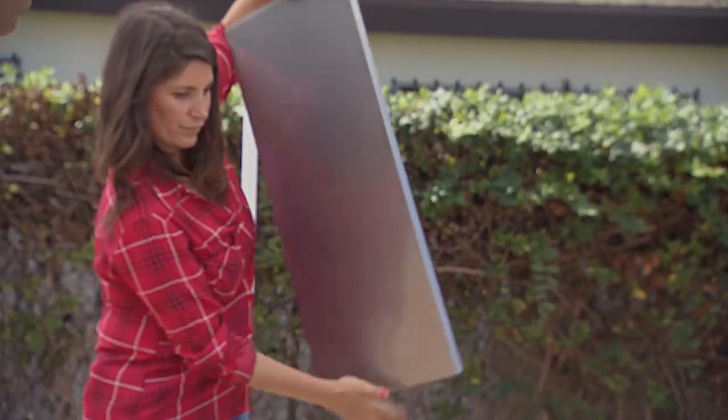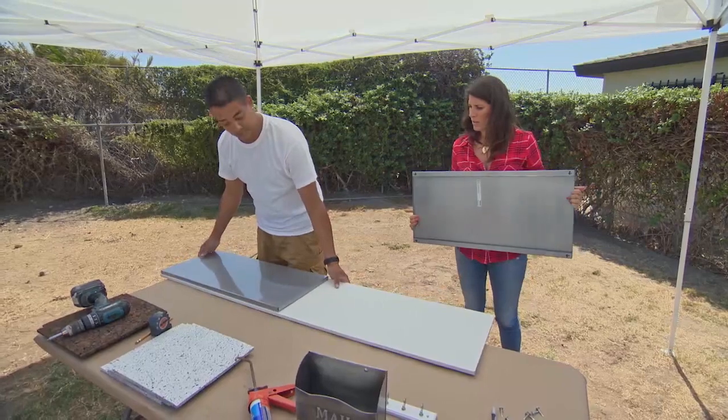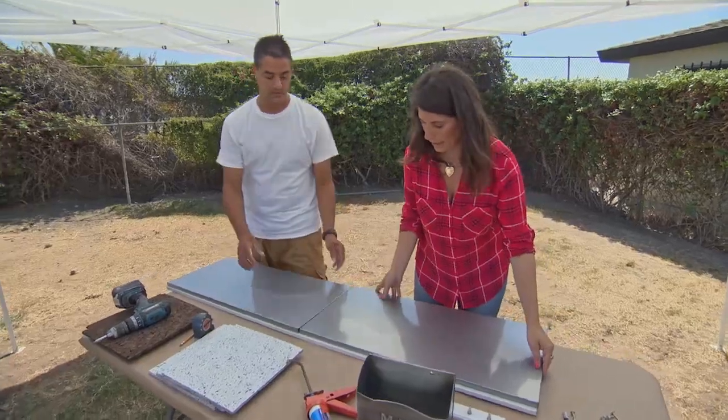So let's flip it back over. Does it feel sturdy to you? Yeah, it feels real sturdy. Great, perfect. Now, I want this one to be flush. Don't worry about the seam — I have a plan for that later.